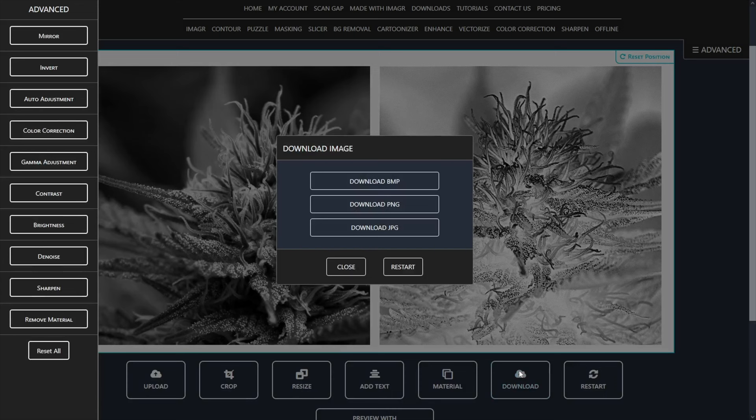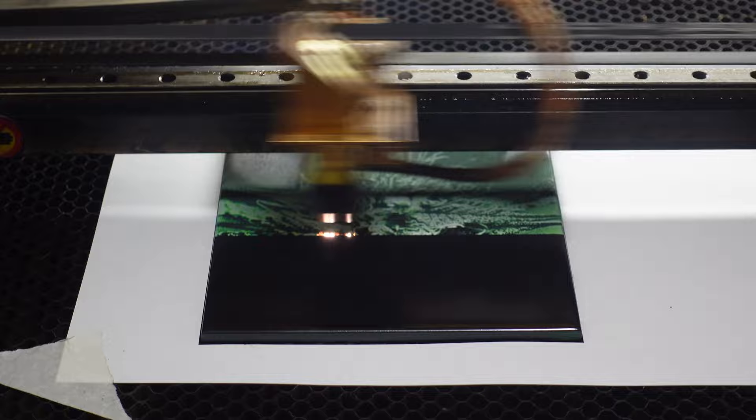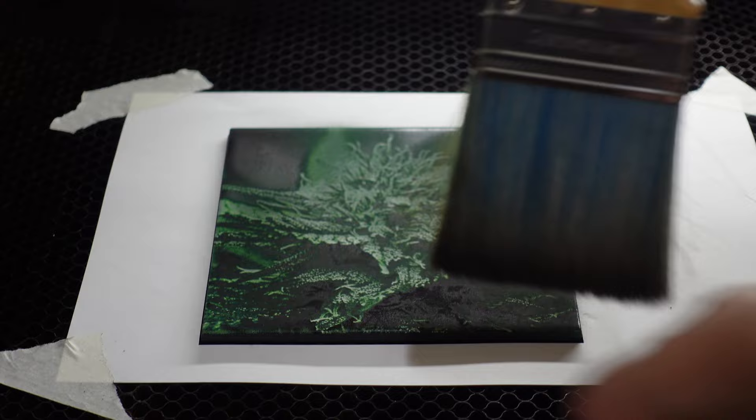Let's save the image as PNG or BMP and we are done — we can now engrave the image. I will use 400 mm per second and 13% power on my 80 watt CO2 laser. After the engraving is done, I will clean my tile with a brush to get rid of all the dust from the burned paint.